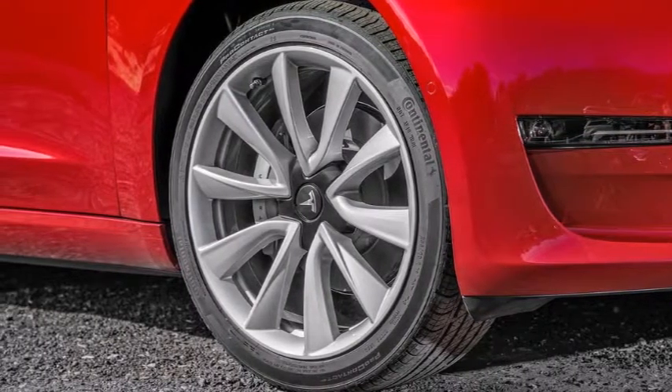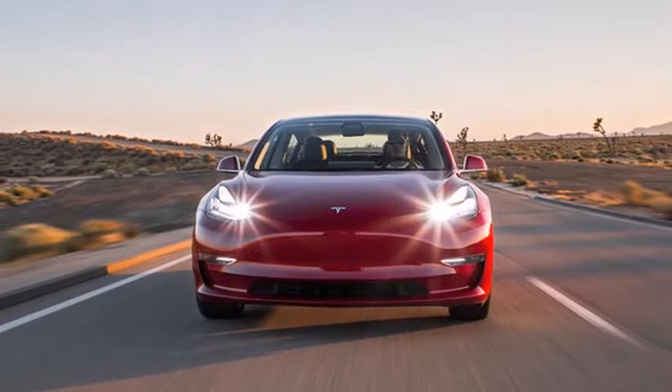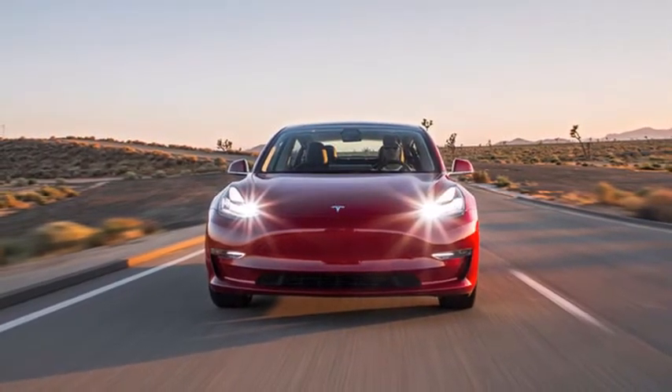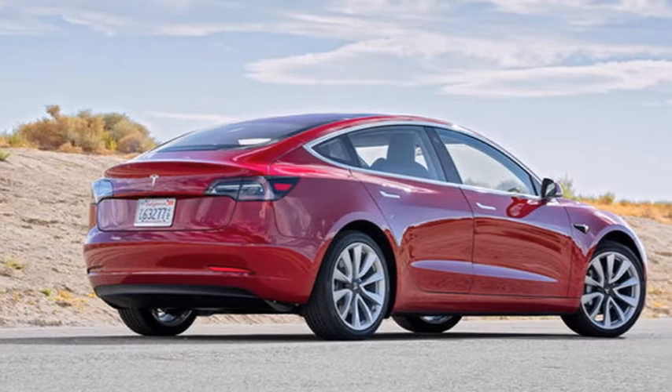Tesla also requires the car to be unlocked or close to the owner's phone in order to unplug the charging connector. It would be great to think we could trust people not to go around unplugging cars as they charge, but sadly that's not the case.